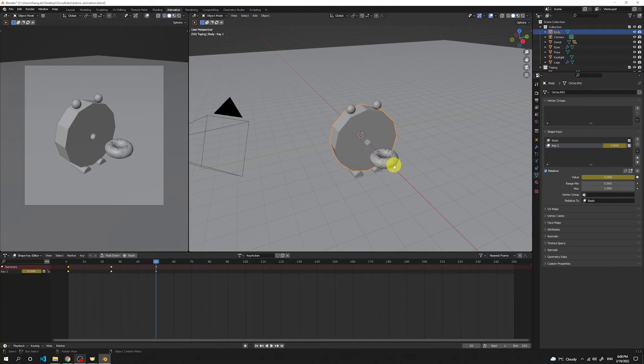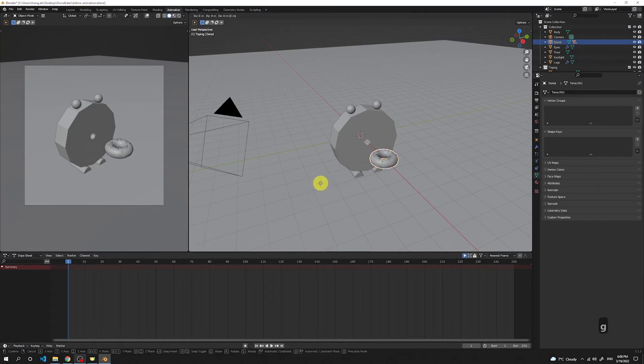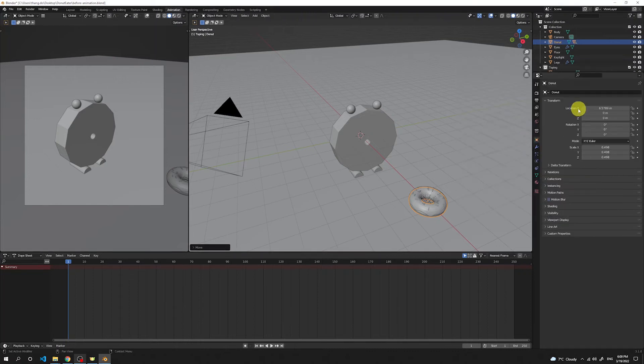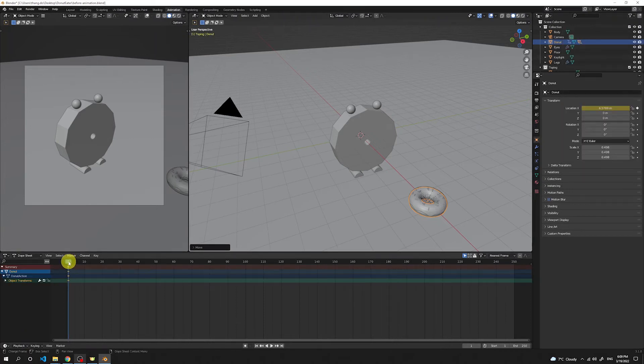Now let's animate the donut. Select the donut and get back to Dope Sheet. Move to the first frame, then press G, X to move the donut in the X axis — we want it to fly from outside the frame all the way through the mouth. Place the donut outside the camera view. Go to Object Properties and at the X location, press this dot to create the first keyframe for the donut when it's outside the camera view.